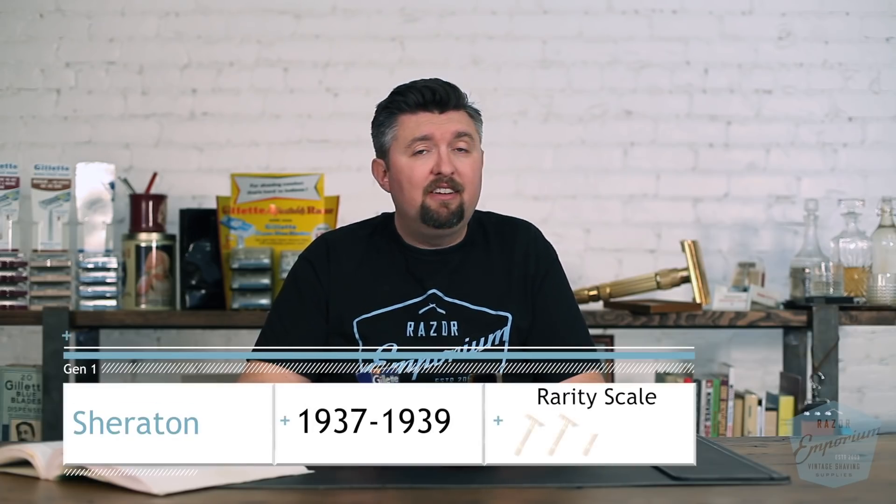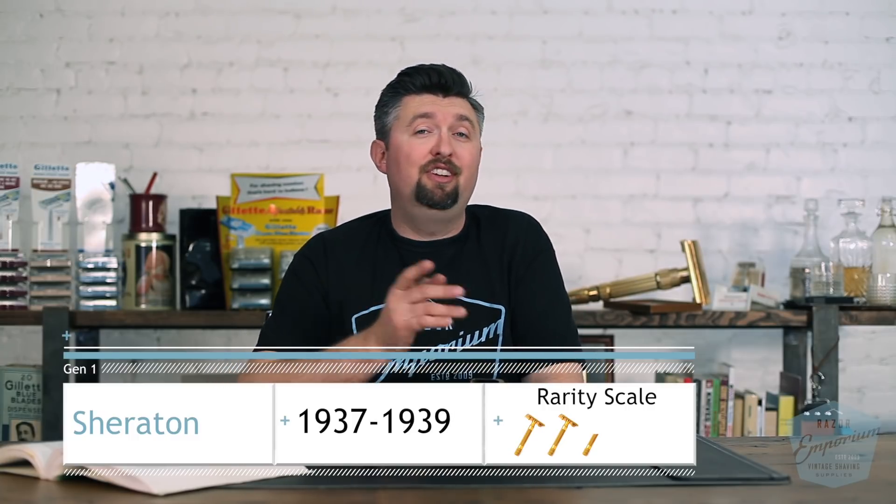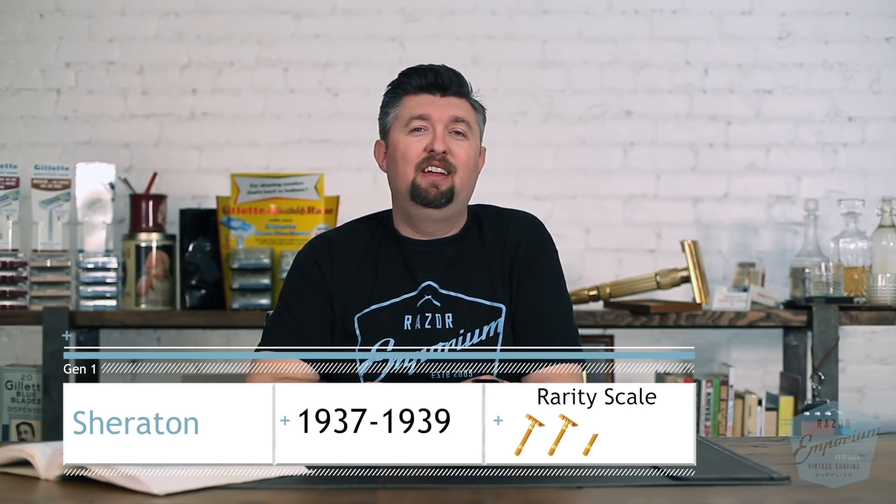So that is the Gillette Sheraton. Thank you so much for watching. Continue your journey on the Razor Archive series and many more videos here at Razor Emporium. If you leave a comment — if you have one, if you've seen one, if you think it's not that rare — tell me below. And if you leave a comment saying you're interested, you could win the official Razor Emporium black and blue t-shirt. Thanks for watching and we'll see you next time at Razor Emporium for all things vintage shaving.